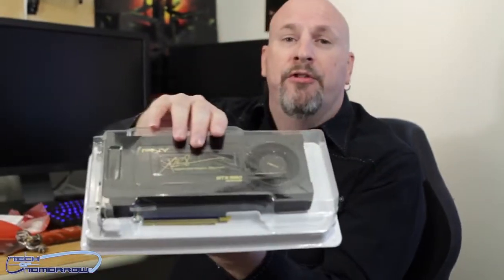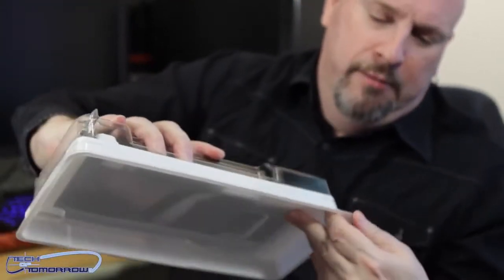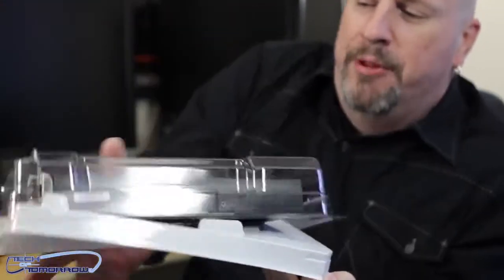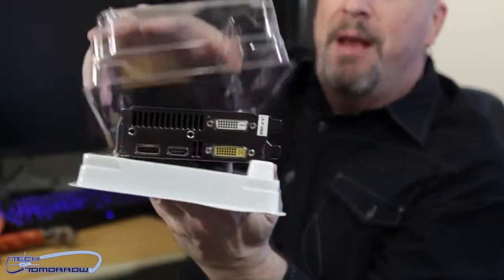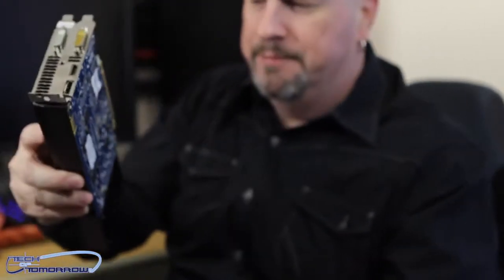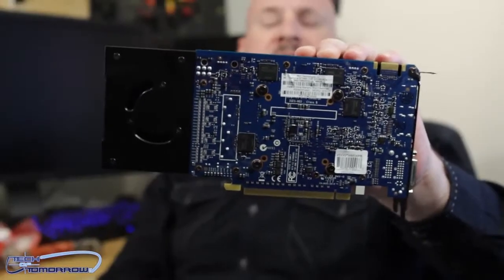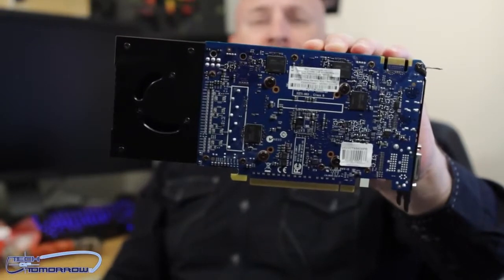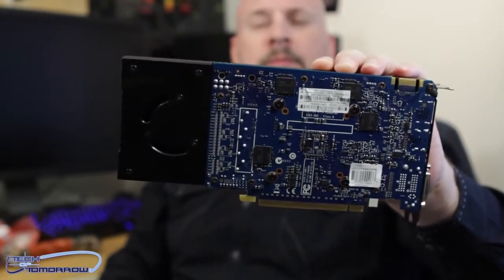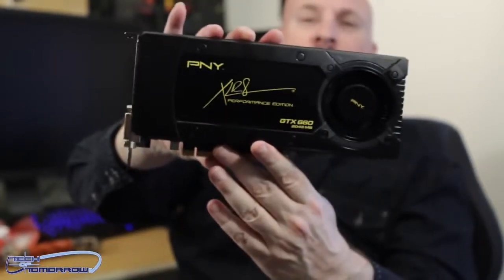Now let's get to the heart of the matter — this is the card. You can see it's got its own little plastic shelf here. Let me get this out without dropping the card on the floor — tricky stuff to balance in camera range, folks. Gotta be professional. Show you guys the back of the card first. You can see the blue PCB. I know some people are going to say they hate the blue PCB, but it doesn't matter — don't do things based on color.